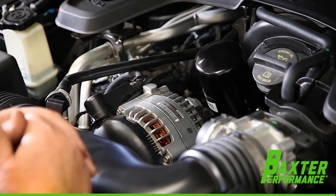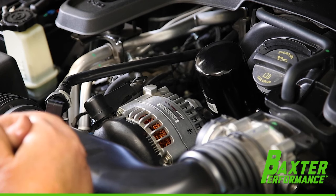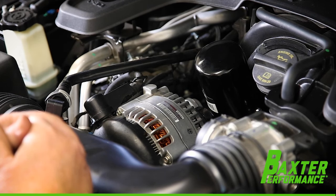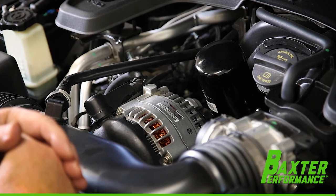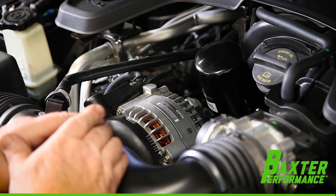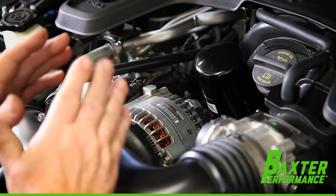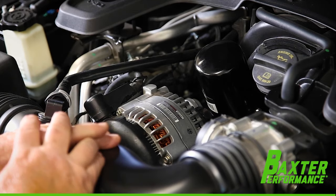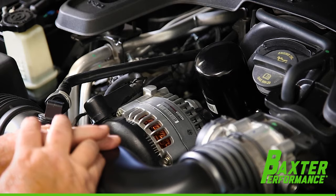This installation can be utilized on a number of FCA vehicles — from the Dodge Caravan with the 3.6-liter, or the Ram 1500 with the 3.6-liter. It also works with the 3.2-liter variant of this engine. Keep in mind, it's not just for Gladiators, it's not just for Wranglers — it's also for any vehicle in the FCA line that utilizes this engine.